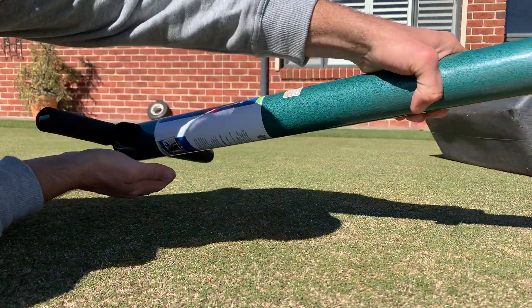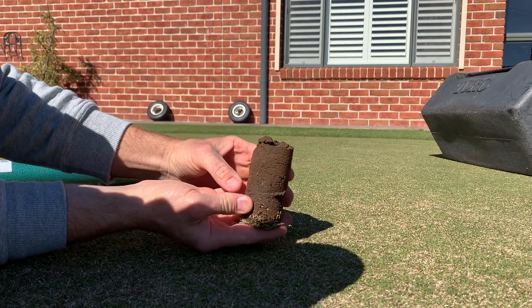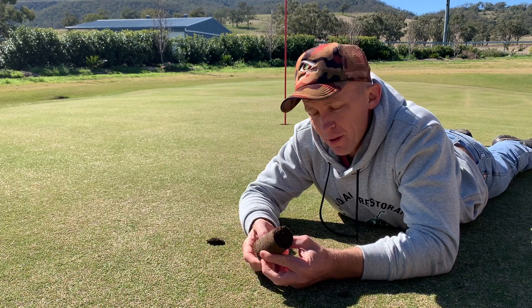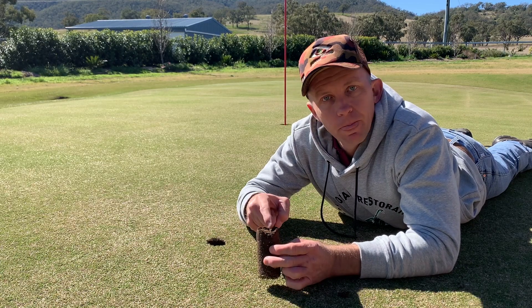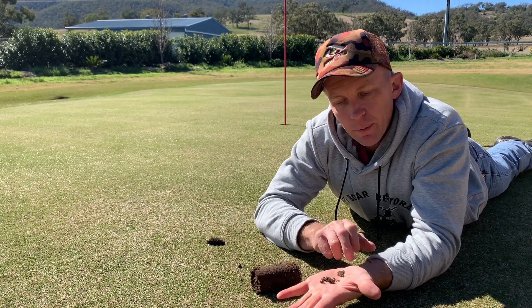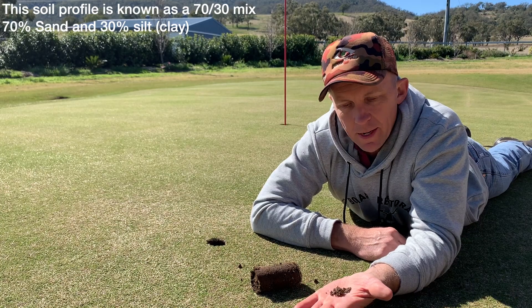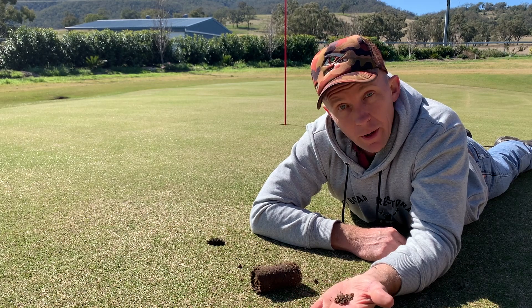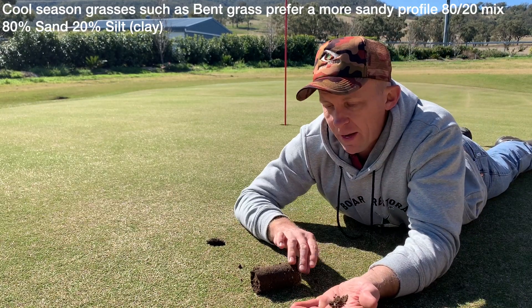All we need to do now is just tilt him up and hopefully he's going to come out the other side here. Beautiful. So here's our little core sample and it's pretty much the appropriate depth — I was chasing that sort of 10 centimetre mark and we've got that. So we're just going to take a little sample from the base here. You'll notice it's a fairly sandy profile, but when I built this green I did go a heavier silt content — silt as in clay particle — just to hold a bit more moisture and a bit more nutrient. If this was a bent green it would have been a much more sandy soil profile, but for Couch in these conditions I went heavier on purpose.